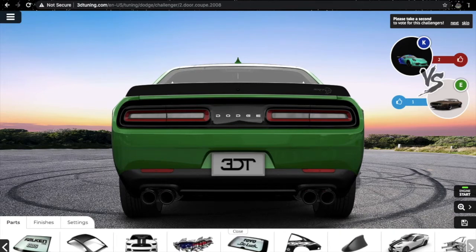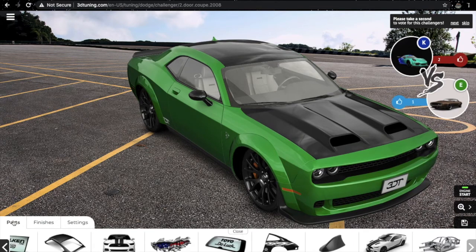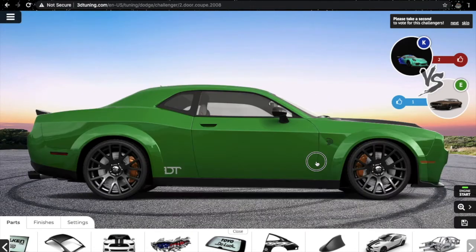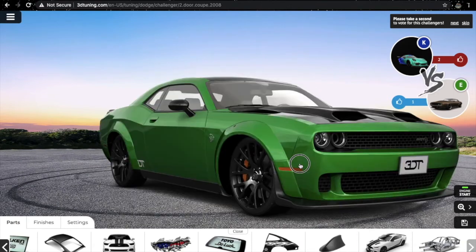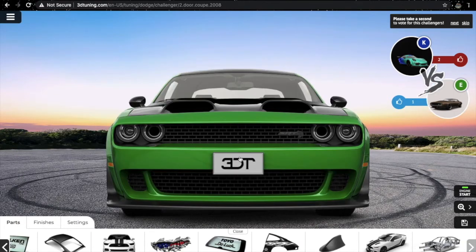Nothing else needs to be changed. I don't need a stripe — color painted black, black. So this is it: my Dodge Challenger Hellcat widebody version, converted from SXT to Hellcat. You can see this hole in the headlight. Let's start the engine, rev it, and hear the sound.